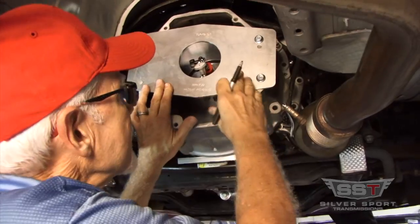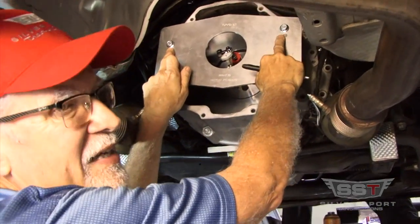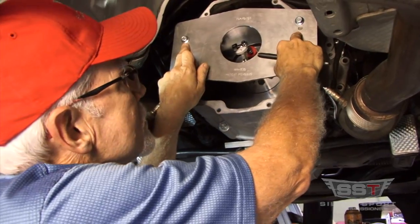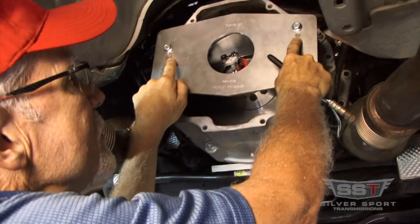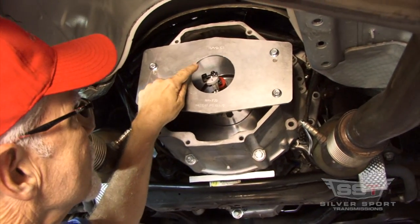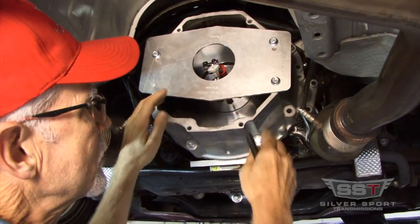We've already mounted our index positioning plate. That plate is located on the Magnum bell housing through the two dowel pins. That's what accurately positions the actual index hole to the bell housing.